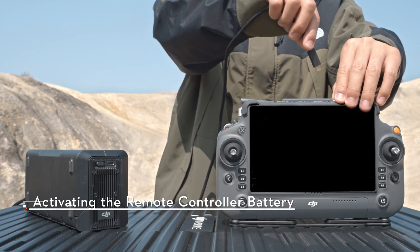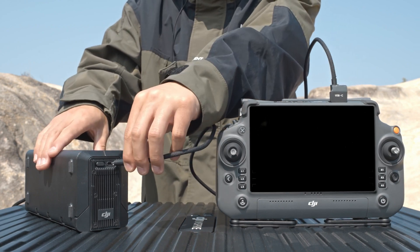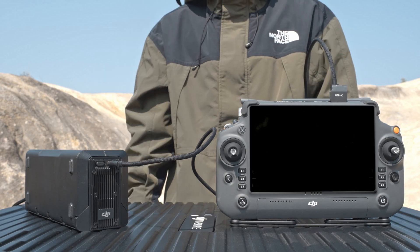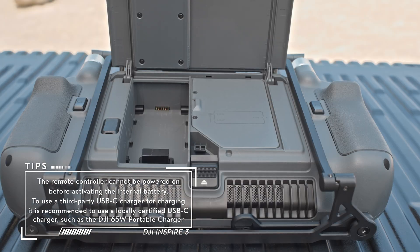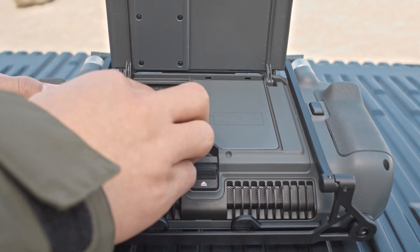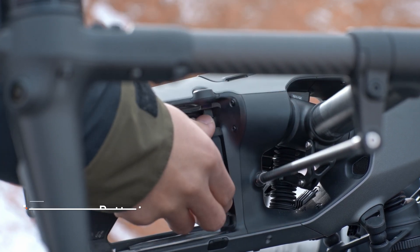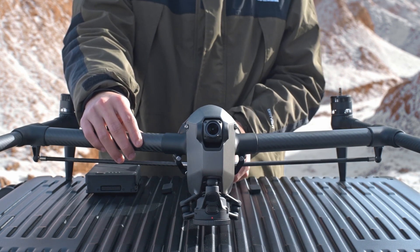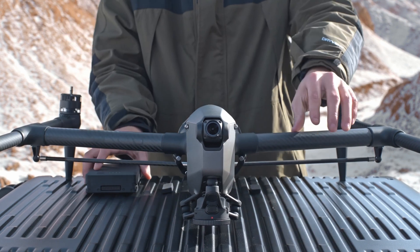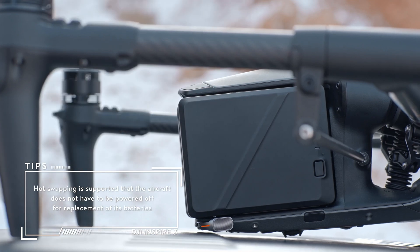Connect the USB-C ports of the charging hub and the remote controller using a USB-C to USB-C high-speed data cable, and connect the charging hub to a power outlet. The battery level LEDs will start to flash to indicate that the internal battery is activated. The WB37 battery can also be installed to the battery compartment of the remote controller for activation. Remove the protective covers from the aircraft battery compartment and insert the two fully charged batteries. The battery release pops out and a click is heard to indicate that the battery is installed.